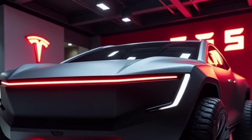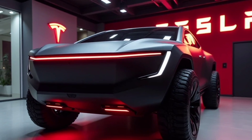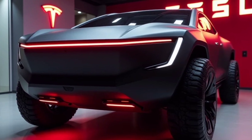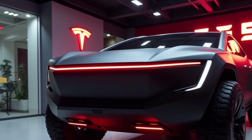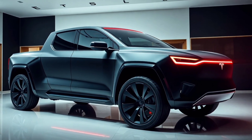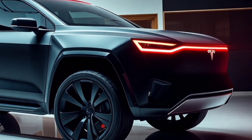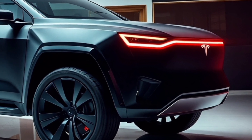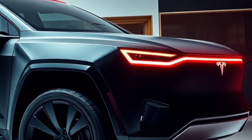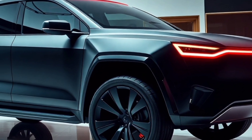As we wrap up, the Tesla Cybertruck is a bold and ambitious vehicle that challenges traditional notions of what a truck can be. From its futuristic design and impressive specs to its advanced technology and utility, it's clear that the Cybertruck is here to make a statement. Whether you're drawn to its groundbreaking features or simply curious about its performance, there's no denying that it has set a new benchmark in the industry. What are your thoughts on the Tesla Cybertruck? Is it a game-changer, or is its design too far ahead of its time? Let us know in the comments below. If you found this video insightful, give it a thumbs up and share it with fellow enthusiasts. Don't forget to subscribe.